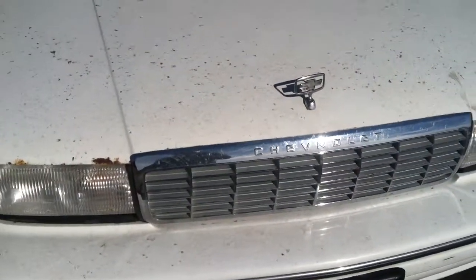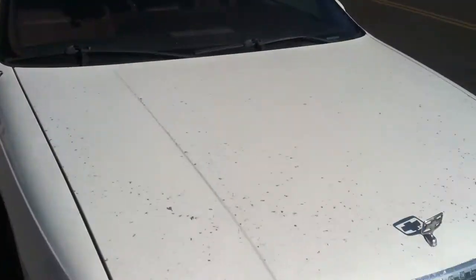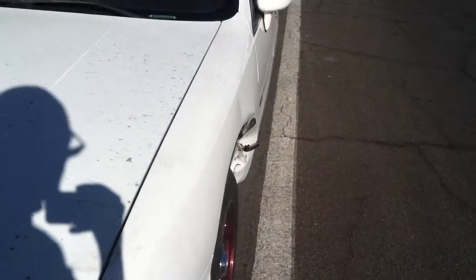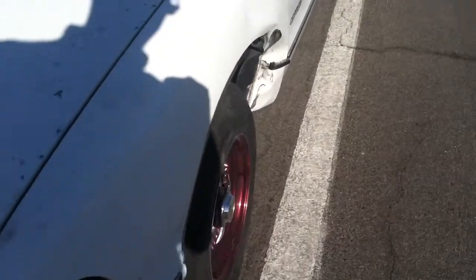Hey guys, just want to go over the Caprice Classic again, just want to show you this smooth styling before it's time right here. Look at that, except for that damage right here.